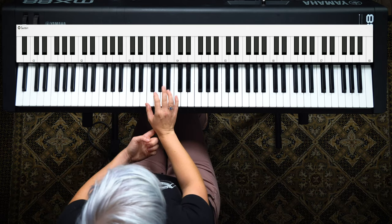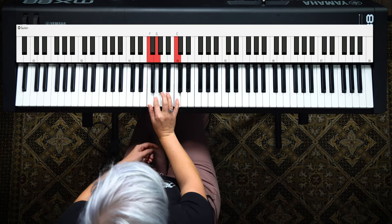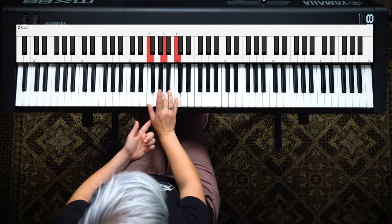We're going to play a sus2 and then quickly trill from that sus2 to the 3. That's the sound we get. It's really really subtle, so it's not going to make your playing sound too busy, but it'll add a little something extra.